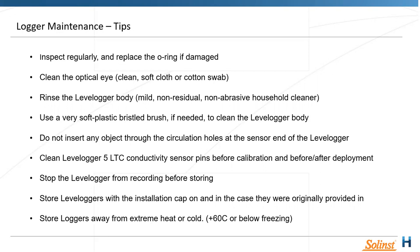Try not to poke anything through the inlets at the zero point — you run the risk of damaging the filament, the actual pressure sensor itself. Clean the sensor pins before calibration and after deployment. Stop the level logger before storing. Store level loggers away from extreme heat or cold — don't put them in a shipping container out in the field where they could be exposed to high heat.